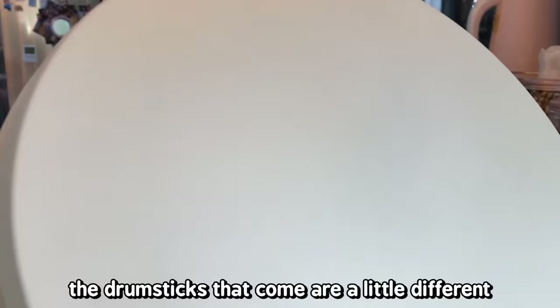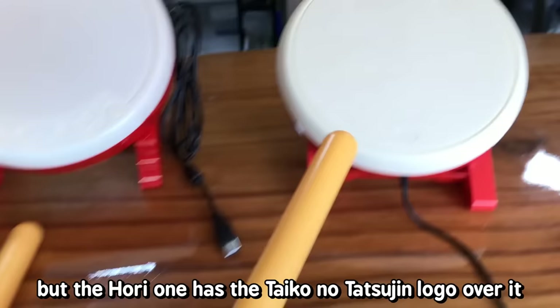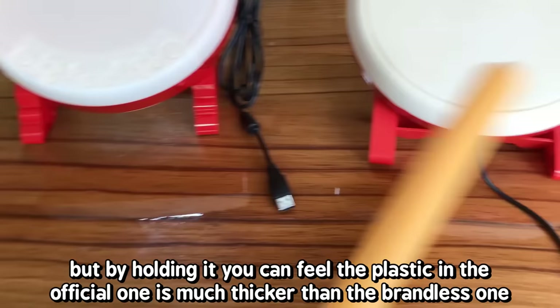The drumsticks that come with the two are a little different. The brandless one is completely plain but the Hori one has the Taiko no Tatsujin logo on it. They're about the same thickness and length, but by holding it you can feel the plastic is much thicker on the official Hori drum. You can hear the difference too when you do a sound test.